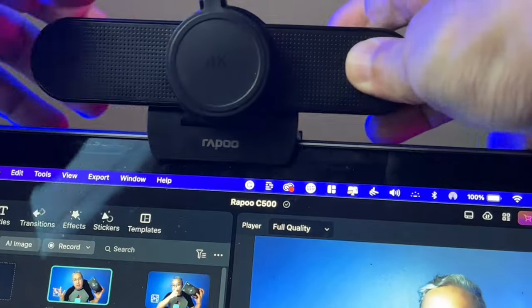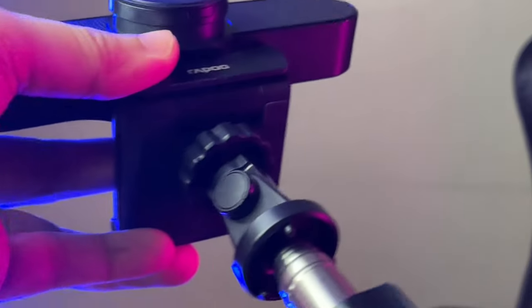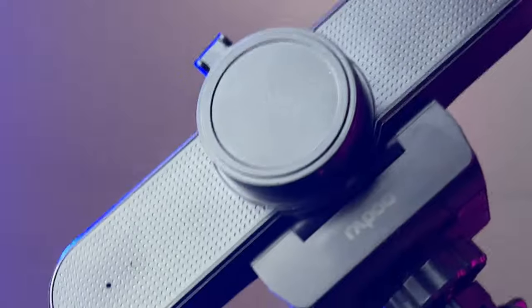As for build, it is made of plastic, but it's not a flaky kind of plastic — it's quite durable. You can position this webcam in many ways. You can hang it on a computer screen because it has a notch. If you prefer using a tripod, no problem — there is a quarter-inch screw at the bottom, which is typical for tripods and even monopods.